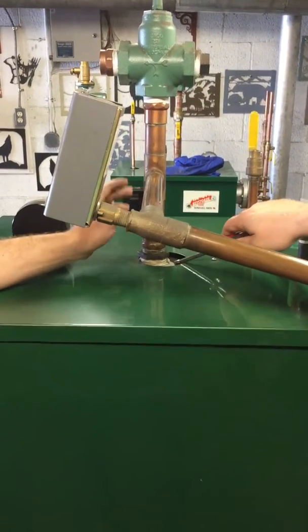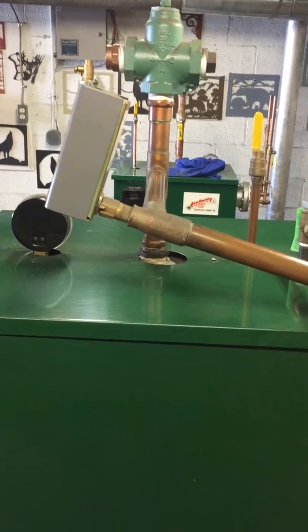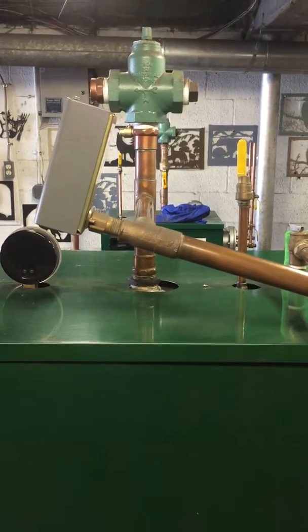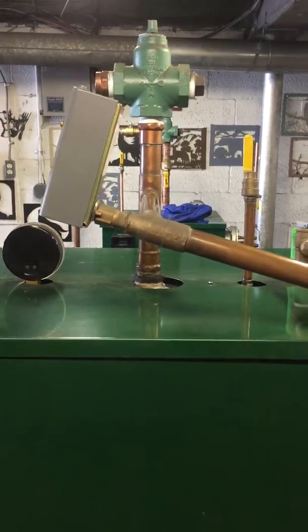So how this is operating is it runs off a gravity flow. The water comes up, comes over, and down back into the boiler 24/7. What that's doing is it's equalizing the boiler temperature, so it isn't so hot up here and so cold down here when the water rushes in from upstairs.